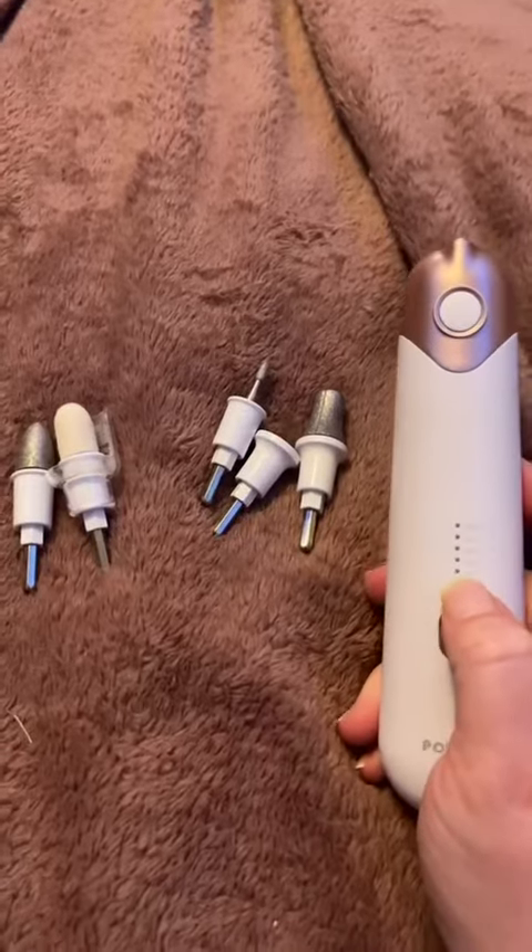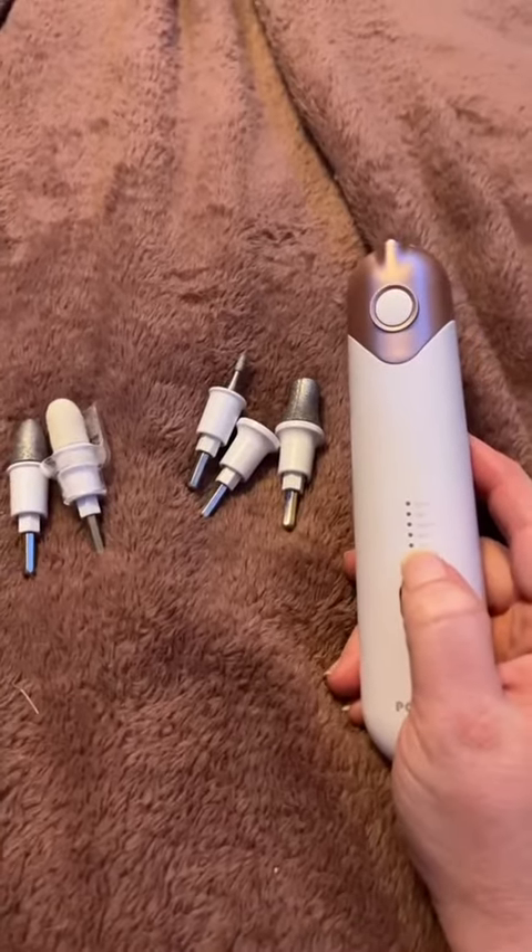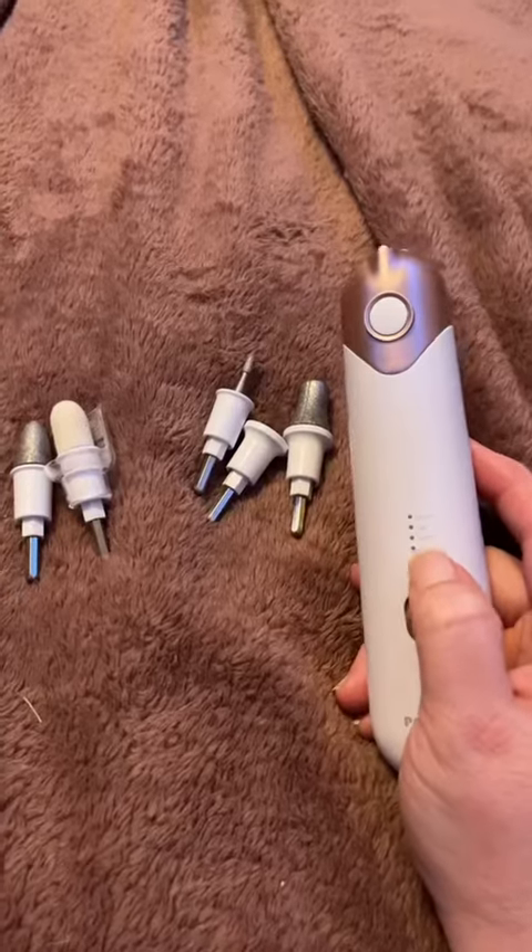I do love that it has a baby setting, so that if you are working on your baby's nails, you do not have to worry about the device being too rough on their skin.